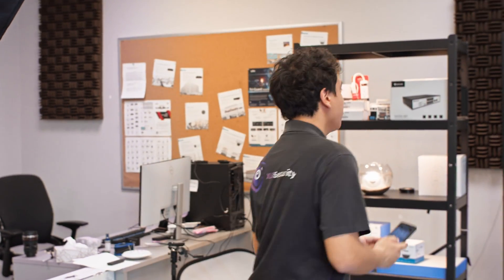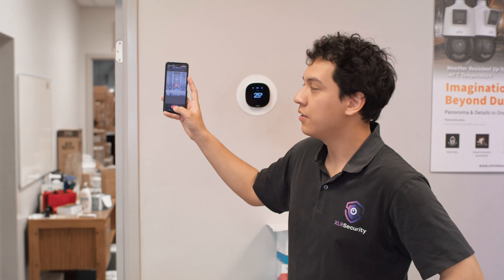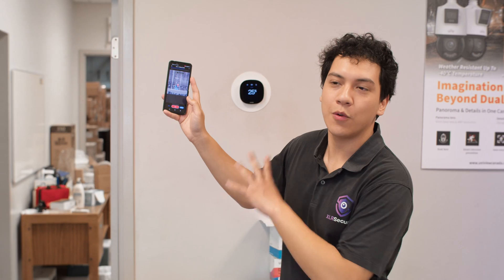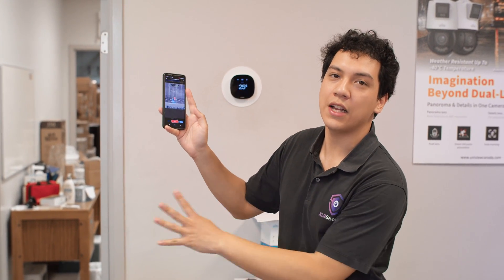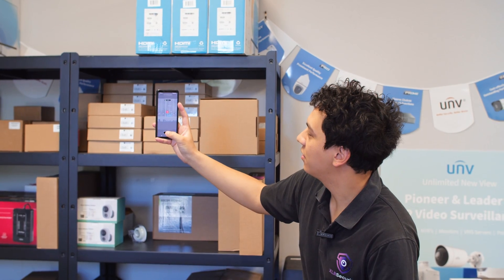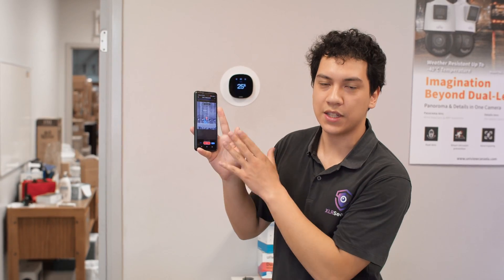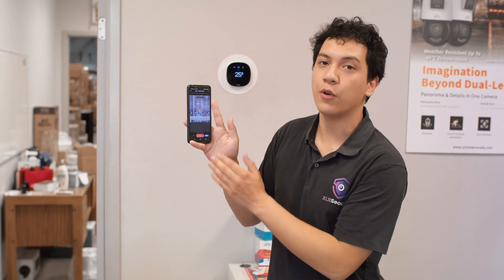I'm going to walk over a bit further and scan from this location. We're basically just going to move around the office, warehouse, and parking lot and collect as much data as we can. I've already collected this data yesterday for our Ubiquiti access point, so at the end we're going to compare the Ubiquiti U6 Lite against the Raye access point and see which one gives us better coverage.